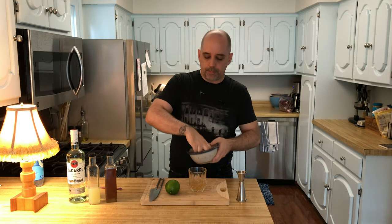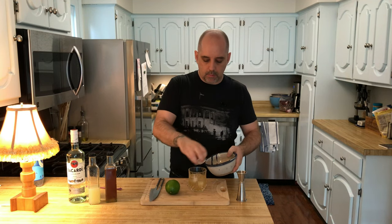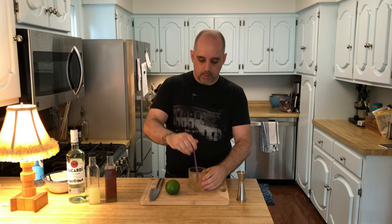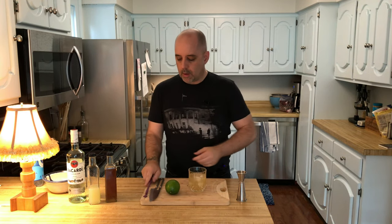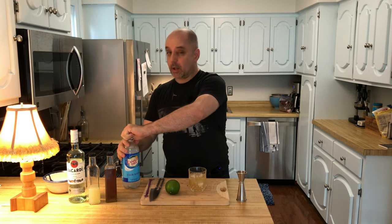Add some ice. Give it a stir. And top it off with some club soda. Club soda is optional.